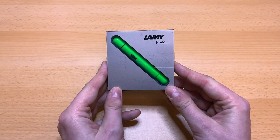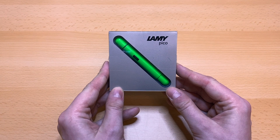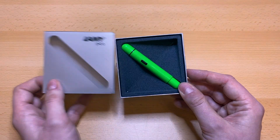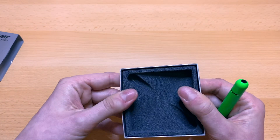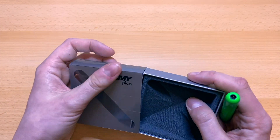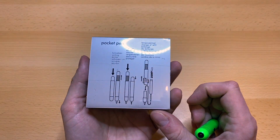So the pen is a Lamy — I'm not quite sure how to pronounce that — the Lamy Pico. This is the original package it comes in; it's a nice little package.